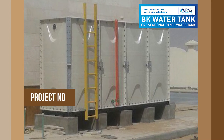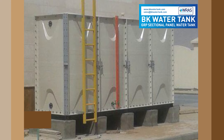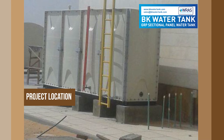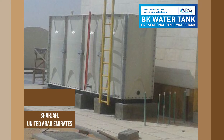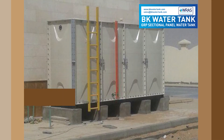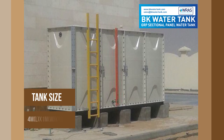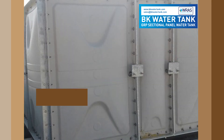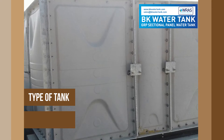Project number 738. Project location: Sharjah, United Arab Emirates. Tank size: 4 meter length, 1 meter width, 2 meter height. Type of tank: Insulated.